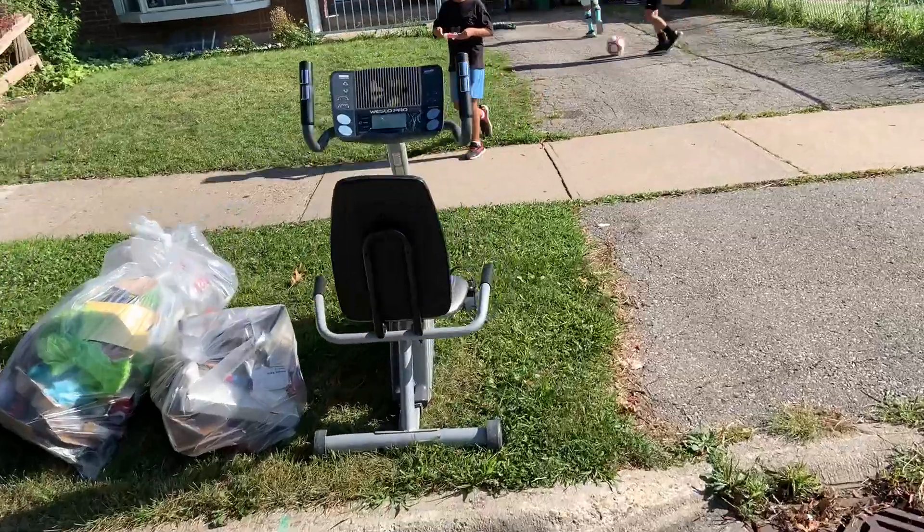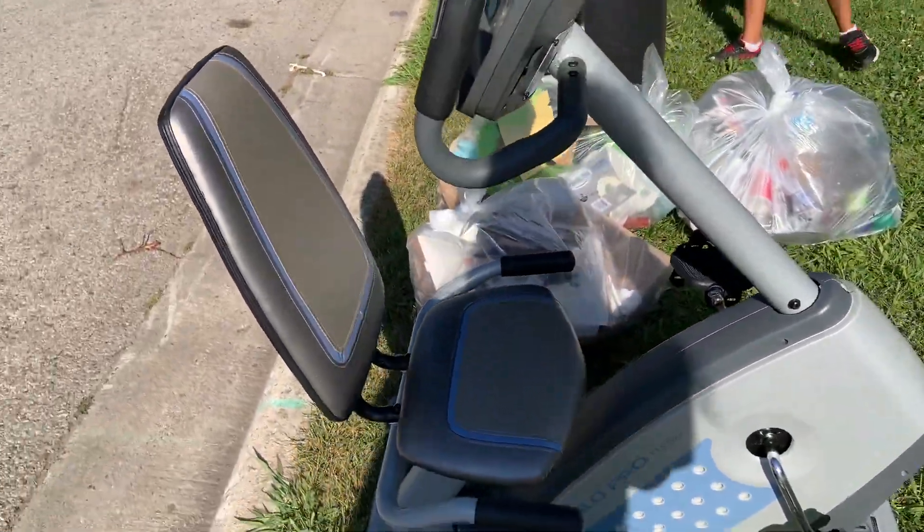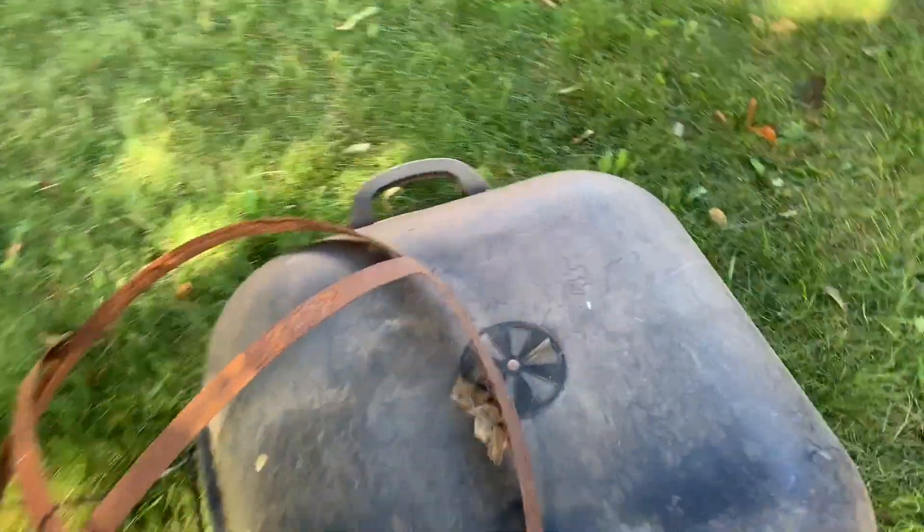Here's a decent little piece of scrap. Yeah, nice little workout bike. Me and my brother are going to grab this and load it up. Little bits and pieces. That's a hose — we don't need the hose.